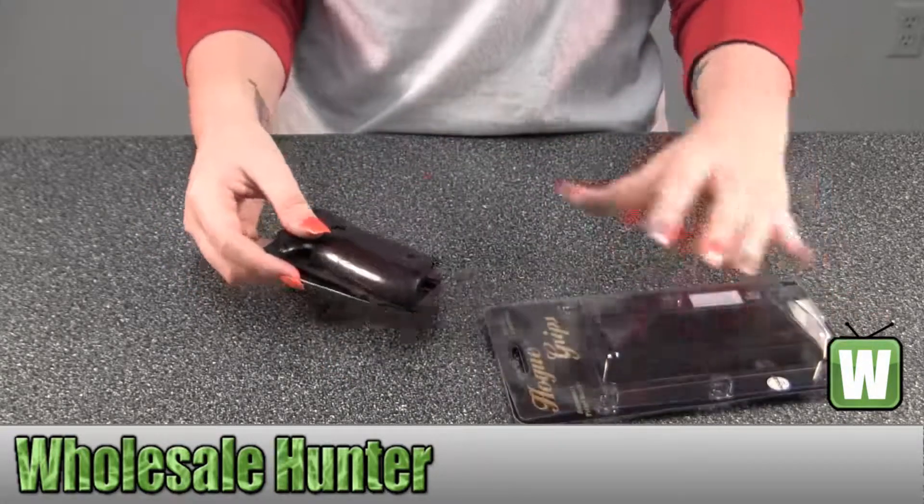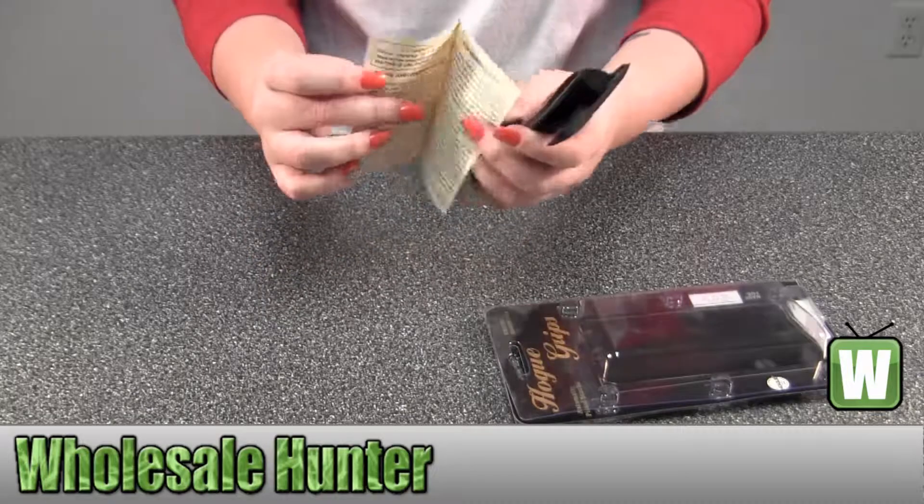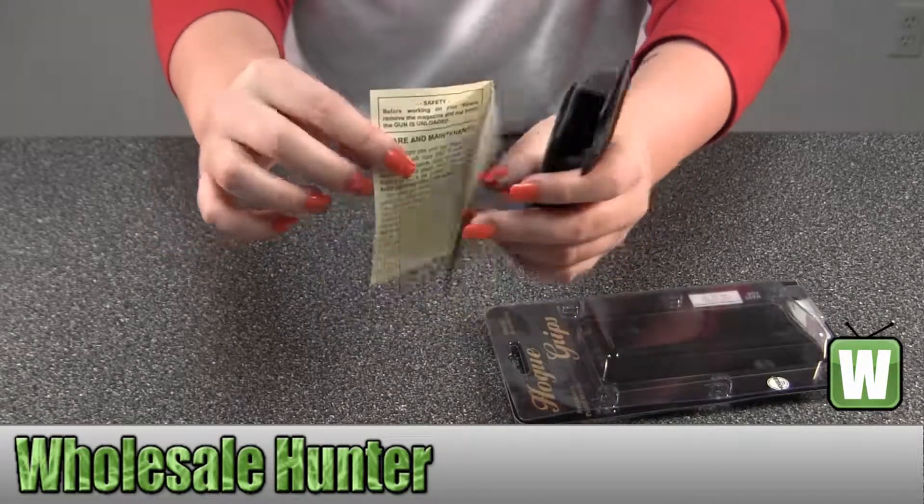I'm going to take them out so you can get a closer look at them. It has information about the grips and care and maintenance.